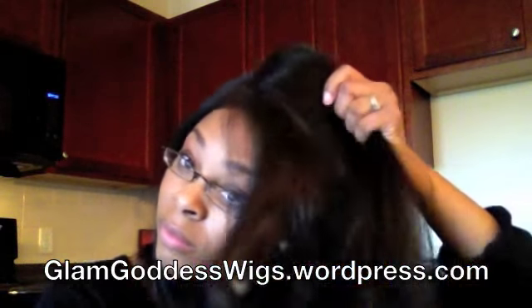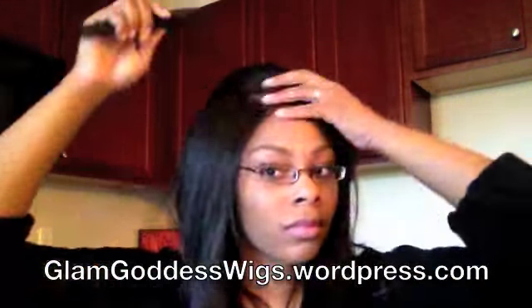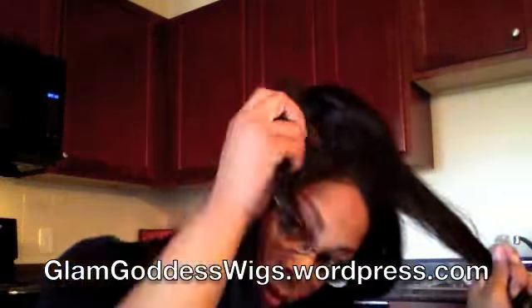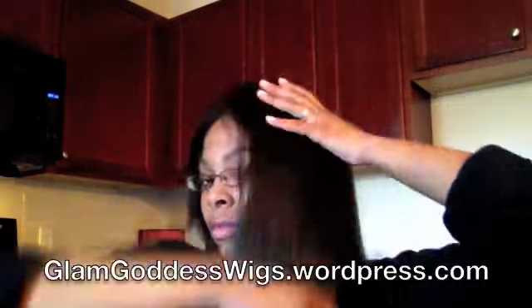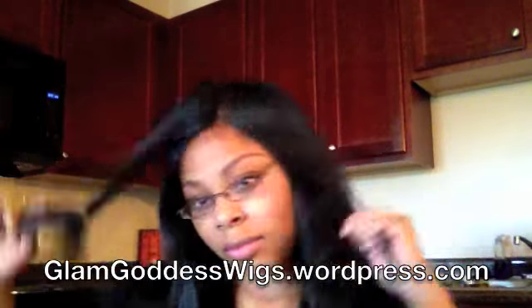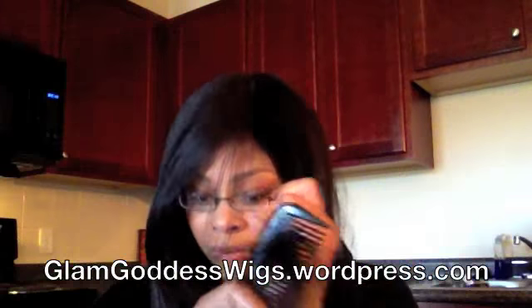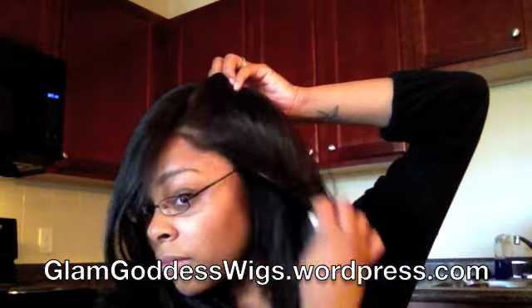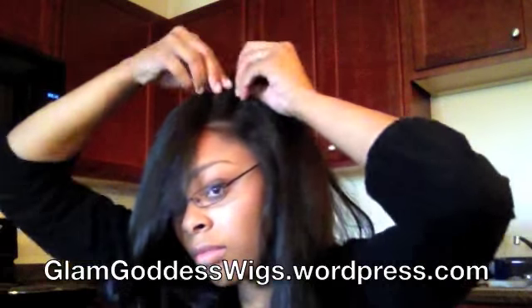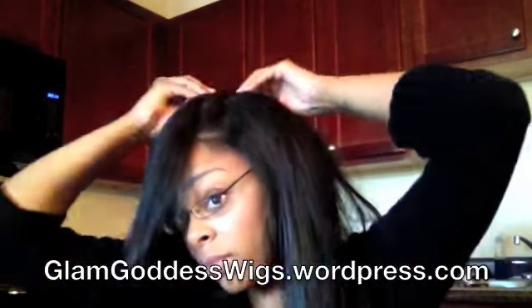There are some more of those baby hairs. I like my baby hairs to be very small and short — just enough to cover up that hairline a little without making it look too fake, and that's how I personally like them. Here I'm just going to do a little two-strand twist to show that you can wear this wig in twists or braids and it still looks very natural.